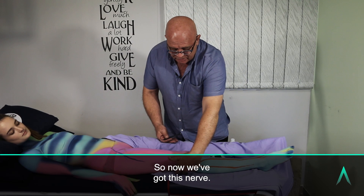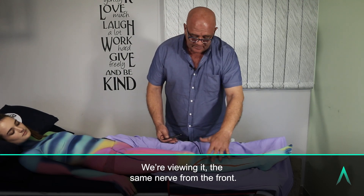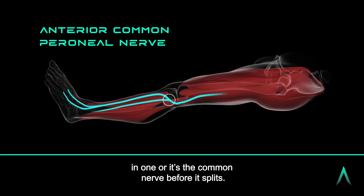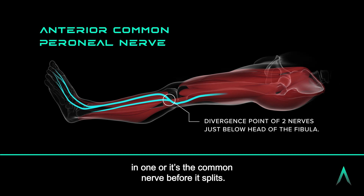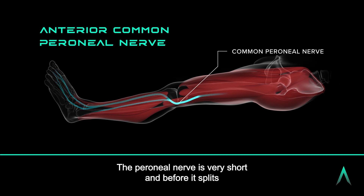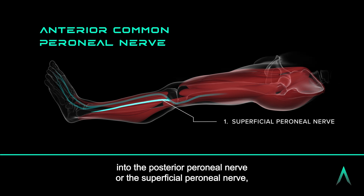We're viewing the same nerve from the front. The common peroneal nerve means it's two nerves in one, or it's the common nerve before it splits. The peroneal nerve is very short before it splits into the superficial peroneal nerve and the deep peroneal nerve supplying the tibialis anterior.